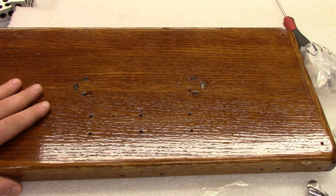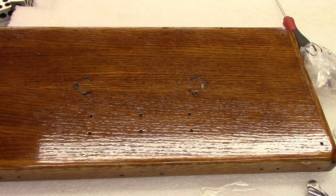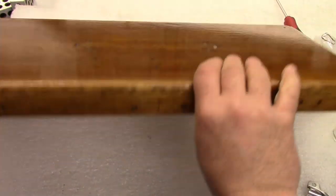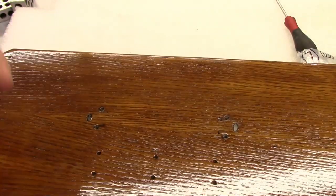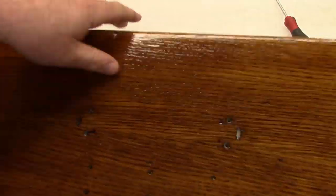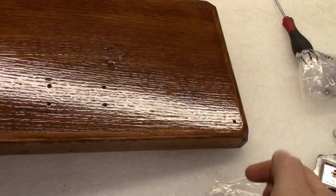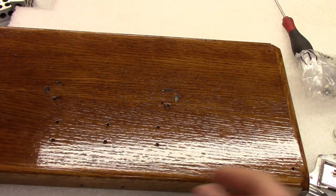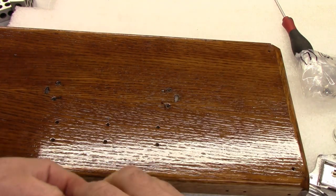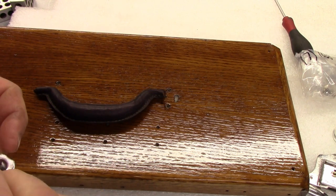Now I have all the felt cut. Before we put the felt down, we need to install certain hardware first — specifically anything attached with split rivets, because the split rivets get spread and pinned underneath the felt. That includes the front clasp, the handle, and the hinges. Those all need to be put on at minimum before the felt goes down. When you buy the handle it comes with its own split rivets, but everything else I had to order separately. There are two different sizes, so make sure you get the correct size for your box.